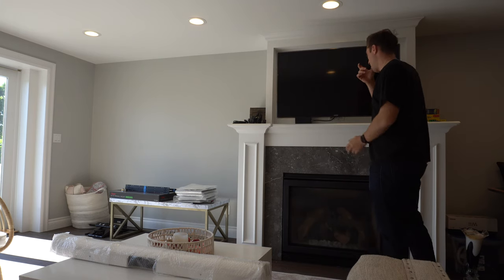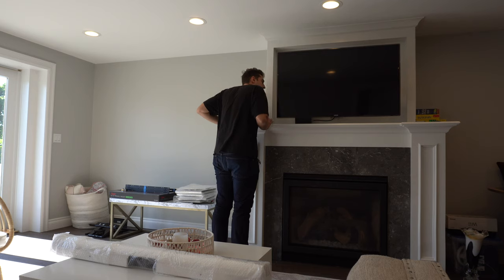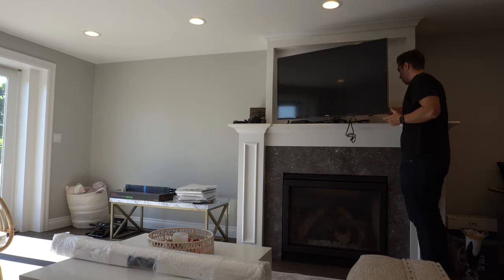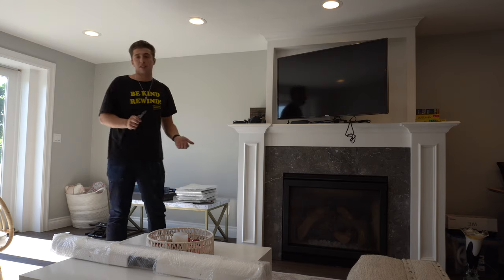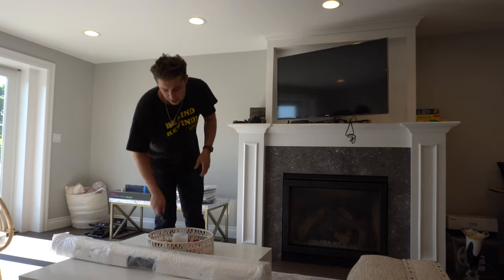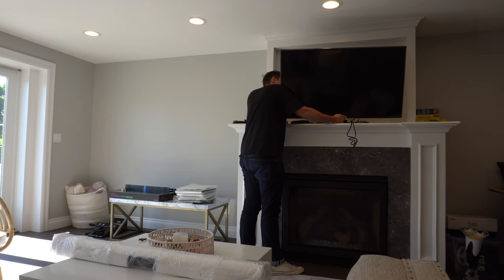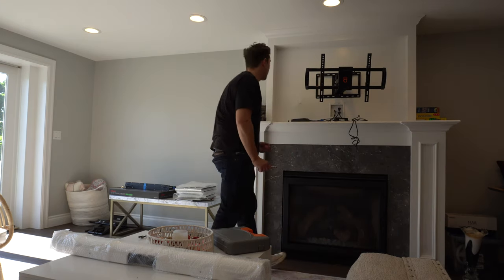First thing I'm going to do is remove the soundbar. I totally thought this was a fixed position mount — turns out it's full motion, which makes it a lot easier to see what's going on. That's pretty good wire management. I might actually not even need the TV mount I bought because this is a full motion mount, so it'll be able to hold my TV out, which is what I needed. I might be returning the mount I bought — this would definitely save some money. The hardest part is just figuring out how to take the TV off. I figured out how to make it tilt. Got the TV down, though I did it in a very unconventional, probably stupid and dangerous way.